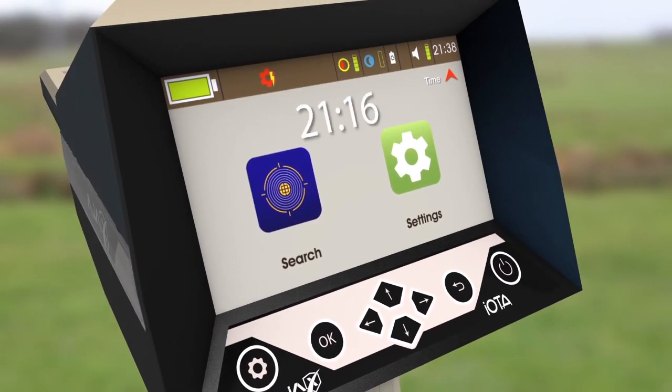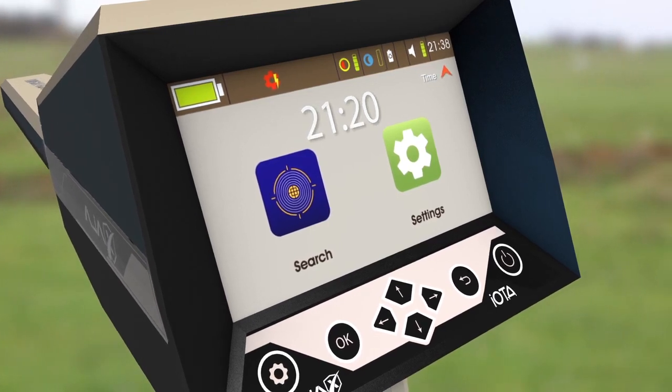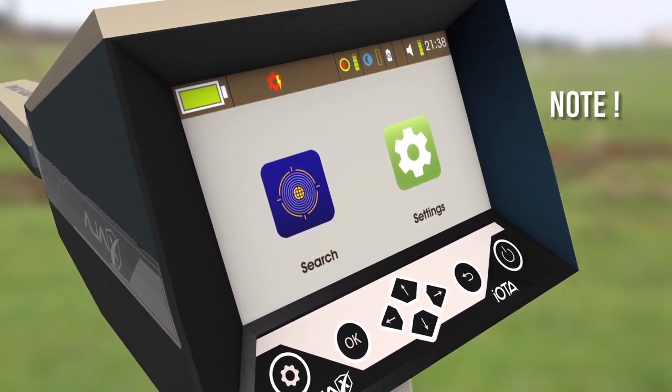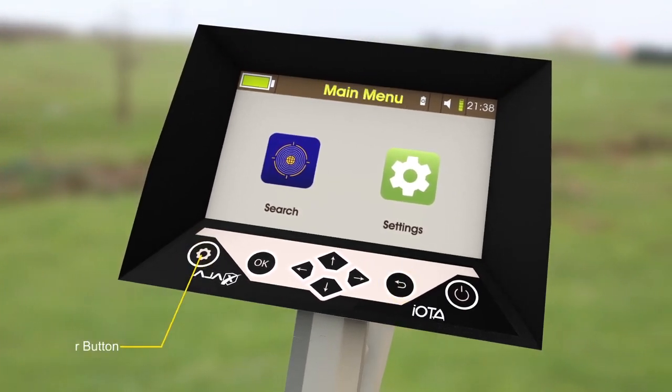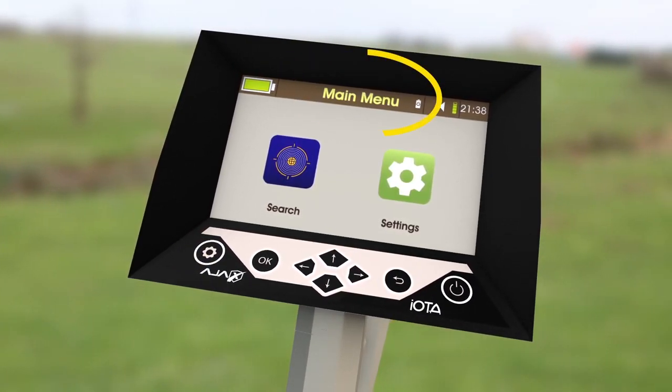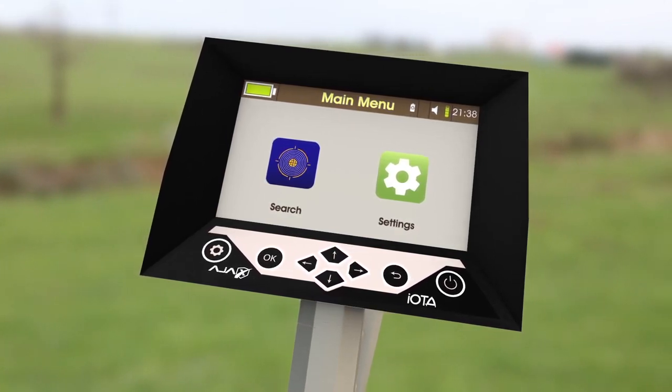The fifth icon is Time. Set the current time by pressing Up or Down. To exit the Quick Settings Menu, press Gear or Back on the keypad to return to the menu. The Quick Settings Menu is accessible in every menu with a visible status bar.